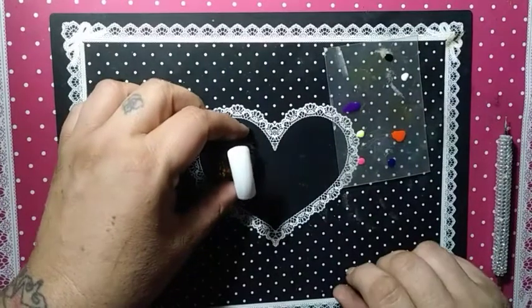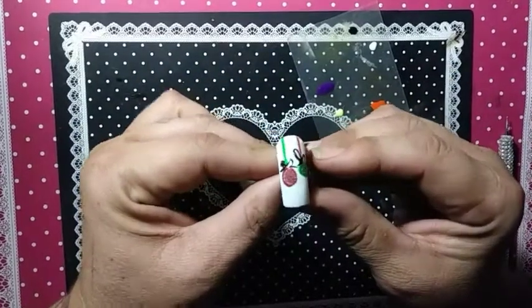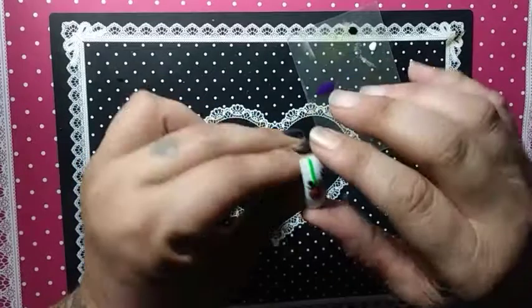I'm totally having a brain fart, sorry about this folks. I have this practice nail here — I'm not going to pass it off as the one I'm doing today, I'm just kind of looking at it to go by.